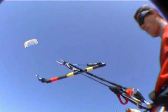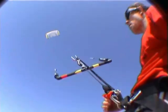The bar will be released from the rider and will slide along one of the top lines towards the kite. The kite will instantly lose its power and slowly drift down onto the water. To get the end of the ride!